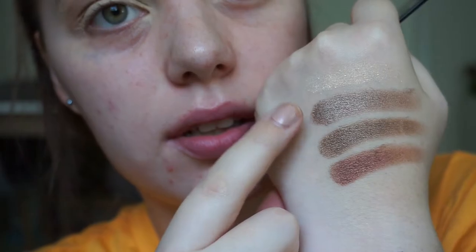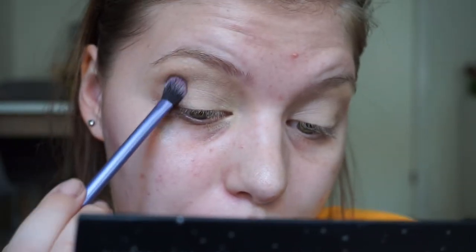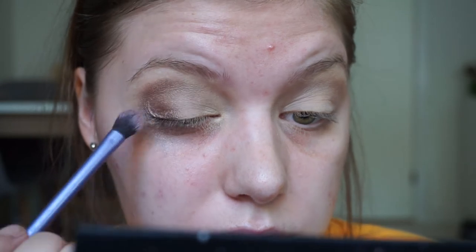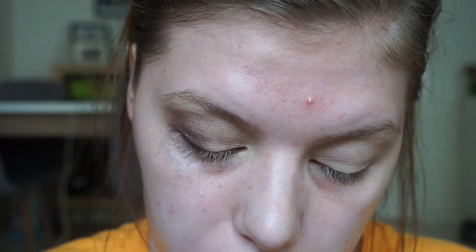I hope I can make this look nice because I have planned on doing some videos today. I think Zero Gravity is going to be prettiest in my outer corner — let's do that. This looks pink but it's not. I can feel the shadow crumbling on my cheek, which is also why I don't do my base first. Let's try to use a flat brush with the Earth shade on my lid and see how that works out.